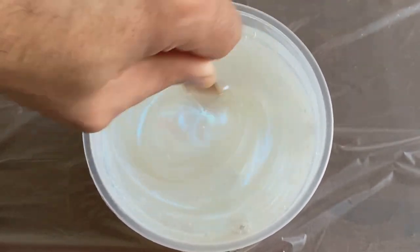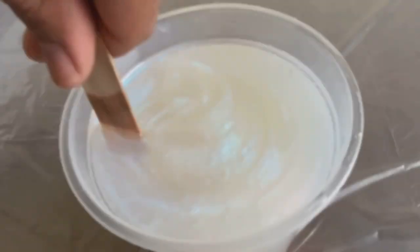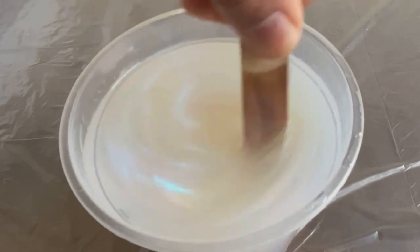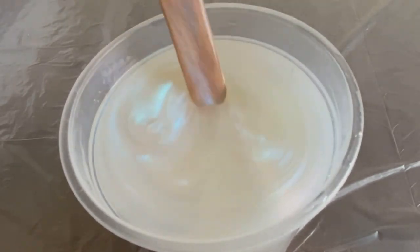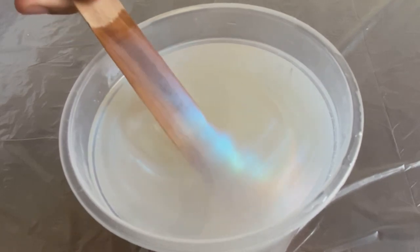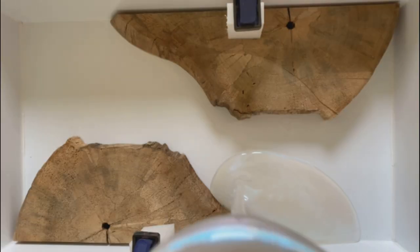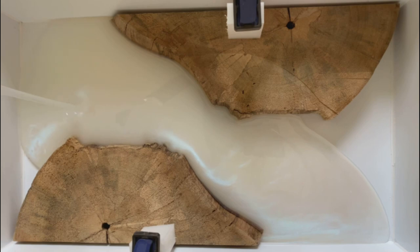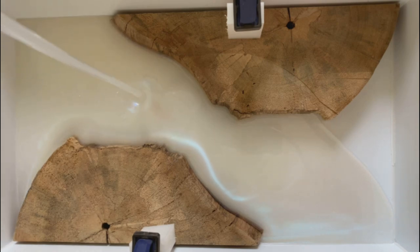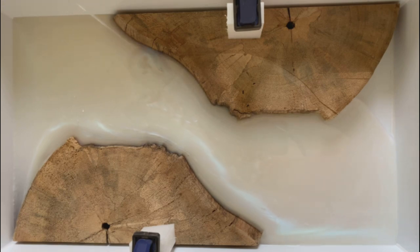Take your time and make sure the pigment is mixed in thoroughly with no lumps or clumps. As I'm stirring, you can see as the light hits it there's a nice blue, white, a little bit of green, a little bit of pink — there's a lot happening in this, and that's one of the reasons I really love it. As I'm starting to pour, you can continue to see how the color changes as the light hits it and as it gets into the mold.